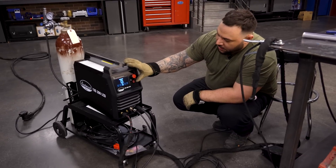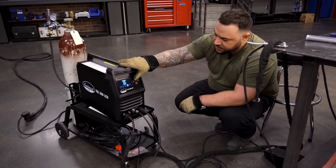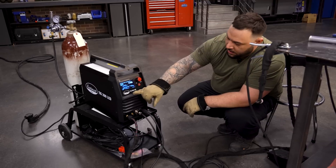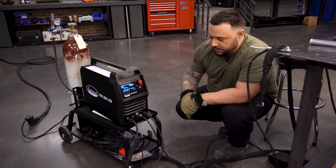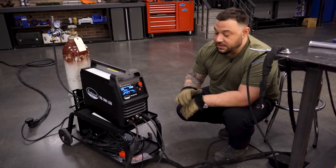We switched from DC TIG on our stainless direct current and we're going to go over to AC TIG — alternating current — which is what we're going to use for our aluminum job here. Trigger mode: 2T, 4T, or foot pedal. We're going to be running our foot pedal for this job today, which gives you all the versatile settings. You can change and customize everything for your job. I really enjoy this digital display — it makes it easy to understand exactly what you're doing.